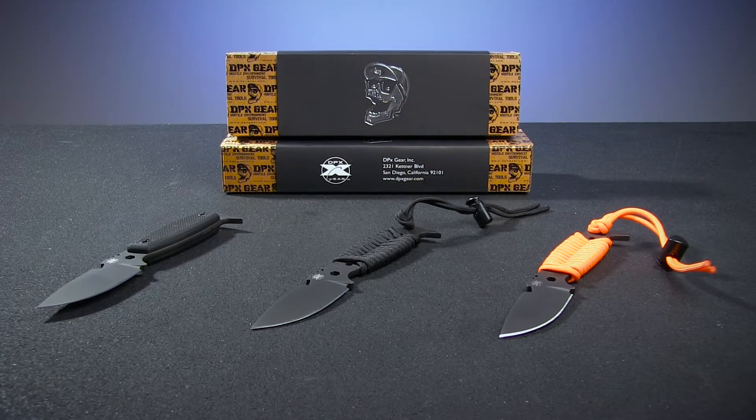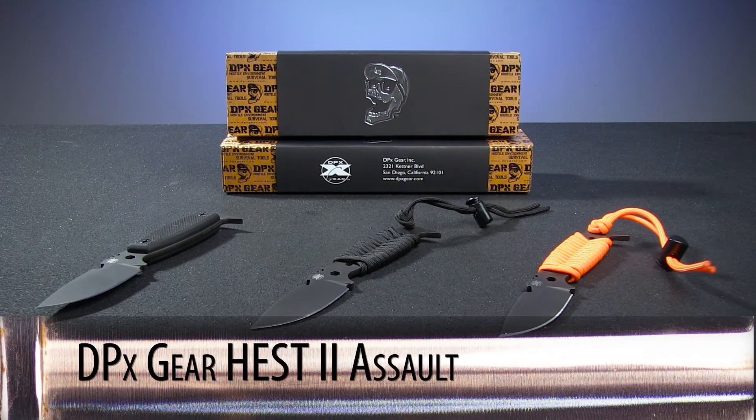This week on Warehouse Hunts, we're taking a look at DPX Gear's Hest 2 Assault fixed blade knife.